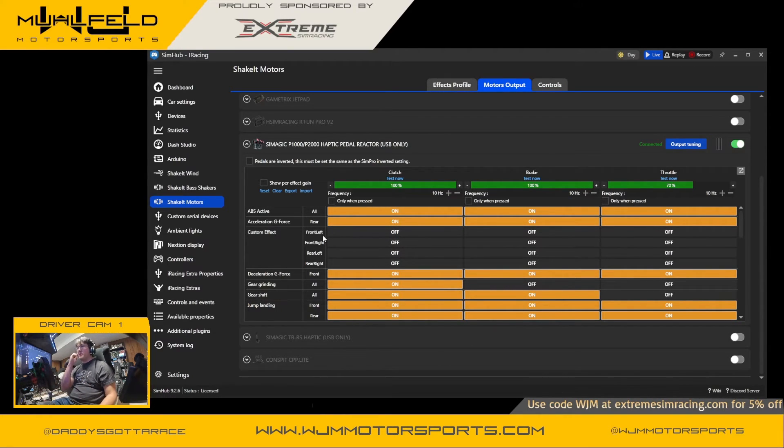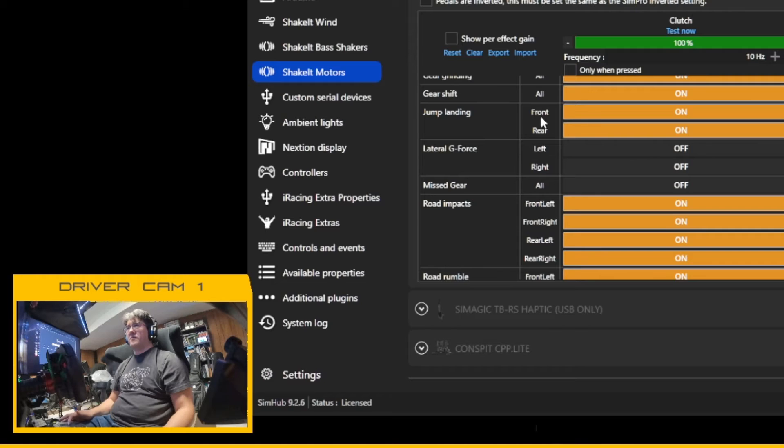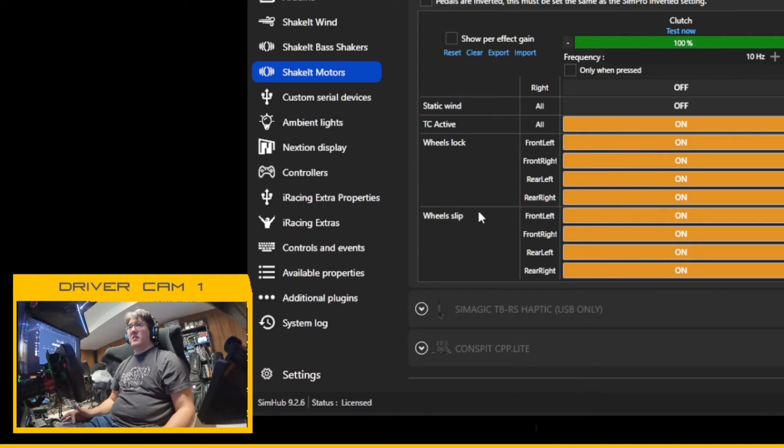Besides simple on/off switches for each pedal, SYNHub gives you specific behaviors: ABS active, acceleration G-force, deceleration G-force, gear grinding, gear shifting, jump landing separated by front and rear tires, lateral G-force, missive gears, road impact, road rumble, engine rotation, traction control activation, wheel lock, and wheel slip — and you can actually calibrate each wheel separately. These are amazing controls accessible through the Effects Profile.